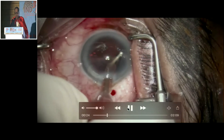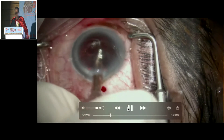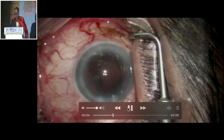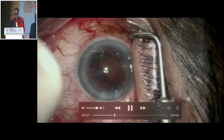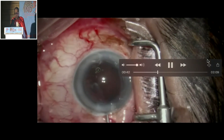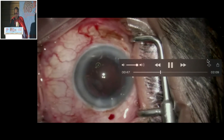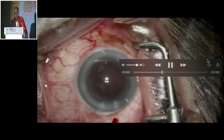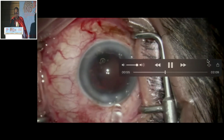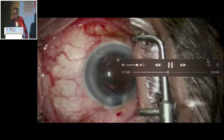Now the posterior capsule was becoming convex. There was paucity of space in the anterior chamber. I decided that enough is enough — I took it out, and you will see there is burping of visco. So there is a hard eye now. Either it is a suprachoroidal leak or there is a fluid misdirection syndrome. I think: why not put an IOL as a scaffold and see if I can proceed?